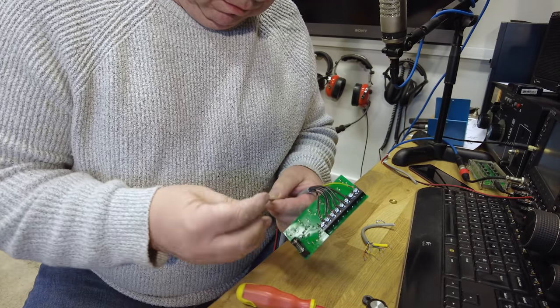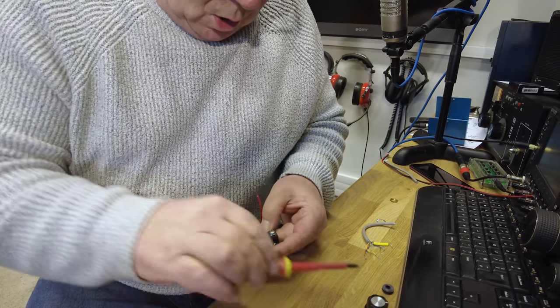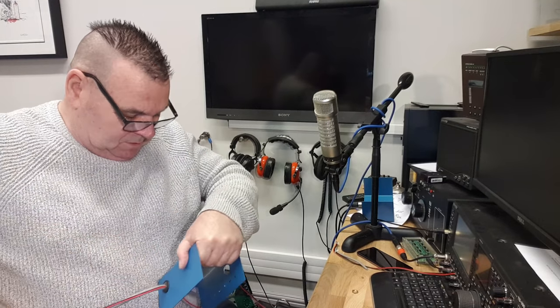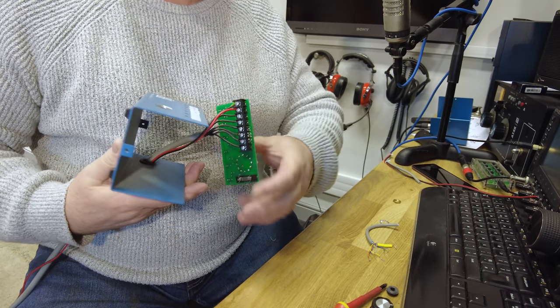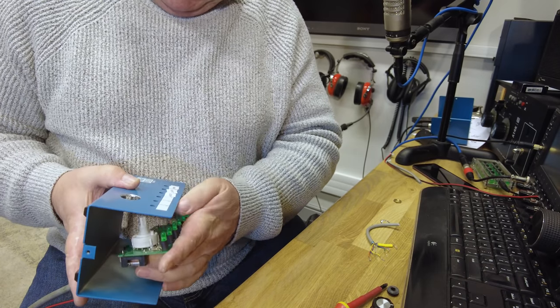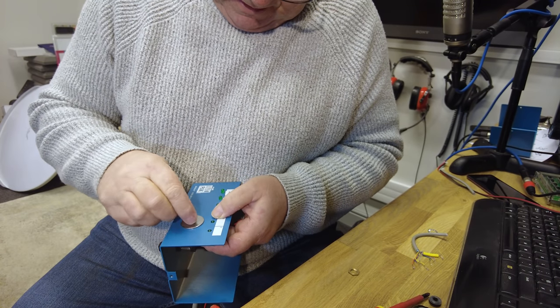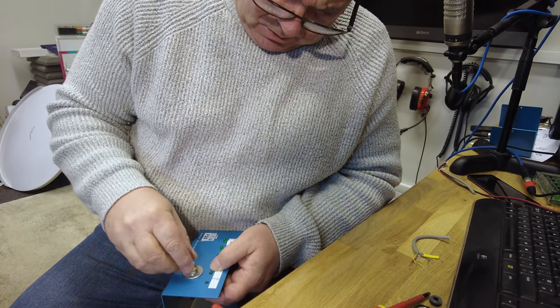We've also got to add 12 volts to fire the relays in the field. We've achieved the main assembly — just need to secure everything. I'll go out to the workshop and find a bigger washer so the switch fits properly. Found one, drilled it out, and it fits — no glue needed after all.